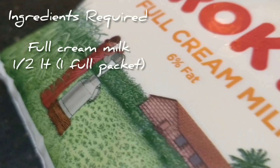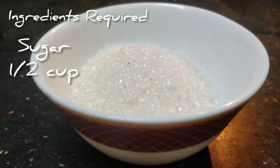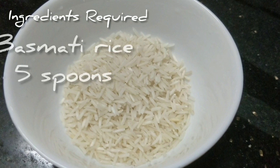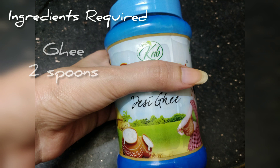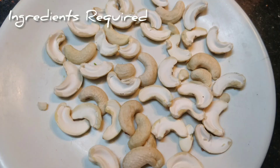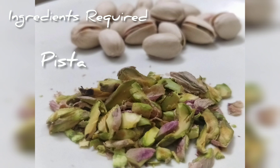Ingredients required are: half a litre of full cream milk, half a cup of sugar, 5 spoons of basmati or normal rice, 2 tablespoons of ghee, cashew nuts, almonds or badam, and pistachios.